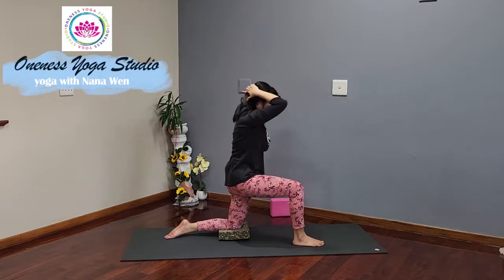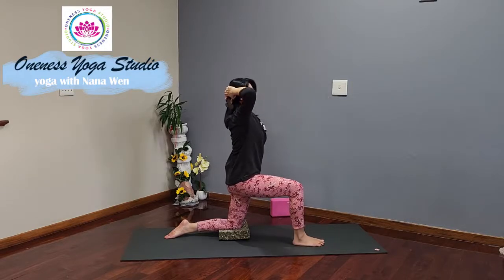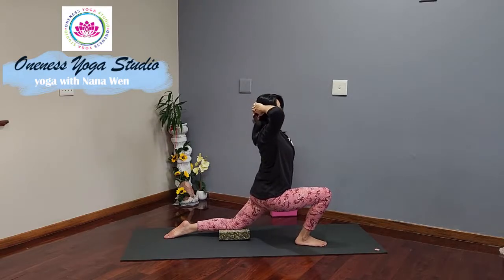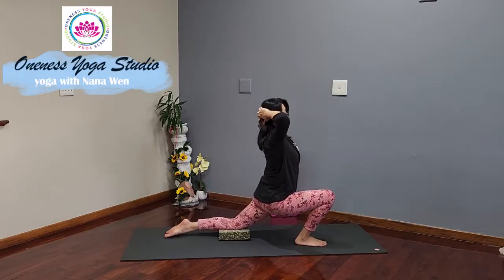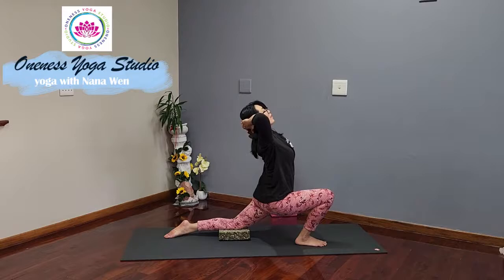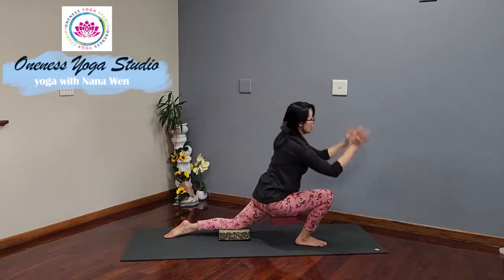Inhale, come back up to neutral. Lean the hips forward and down, sinking the hips forward and down. Inhale, lift your gaze up again towards the ceiling, finding that slight back bend. You might feel a little bit more stretch across the front of your left hip. Exhale, let's lower the hands down to the mat.